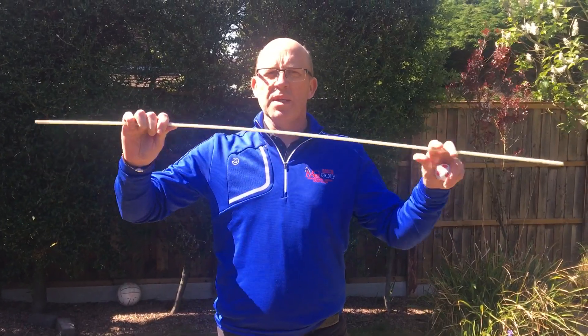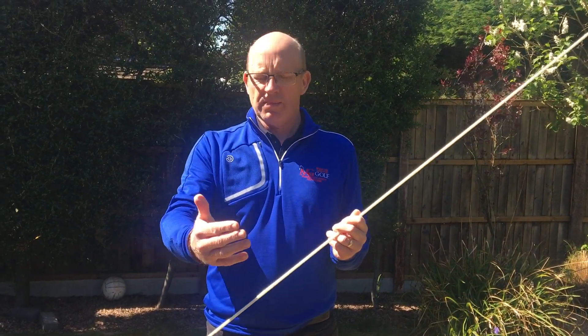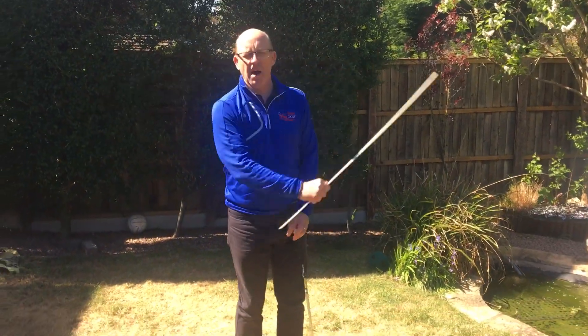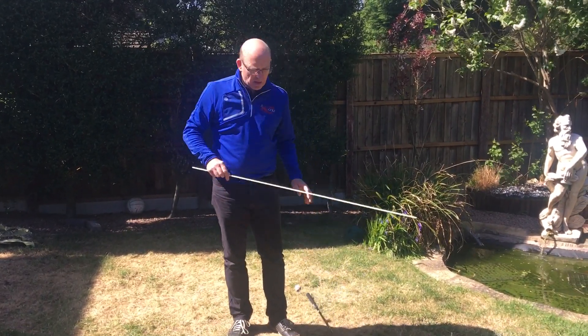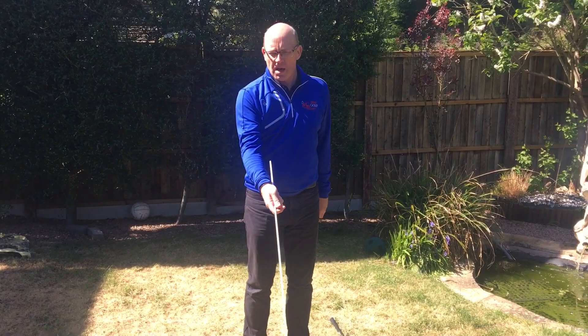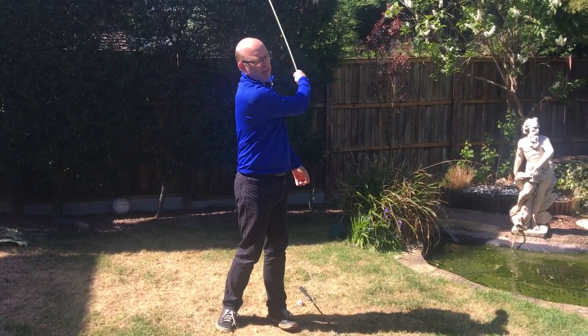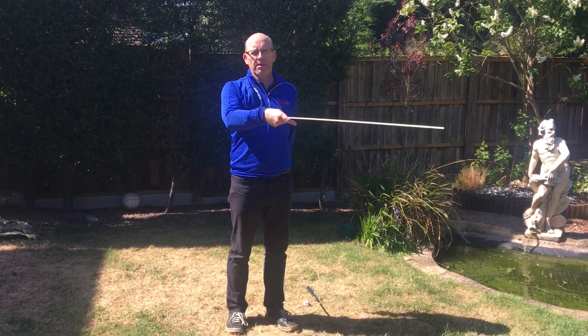I have a stick — some of you might have one of these lightweight alignment sticks, very bendy, very light. With the golf swing, there's a familiar noise we're always trying to hear: a nice big swishing action. Now, if I hold the stick in the wrong part of my hand — if I put it in the palm — and try to make a nice noise with the stick, you'll probably hear nothing. Because by putting the stick into my palm, it takes away my wrist action.